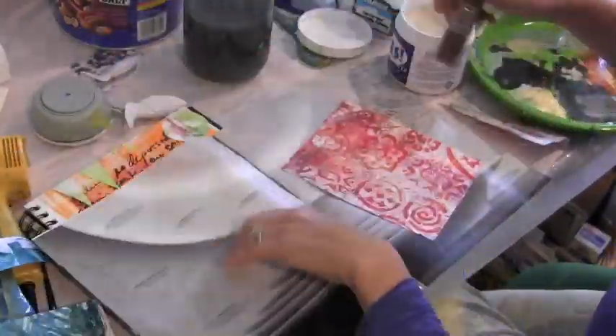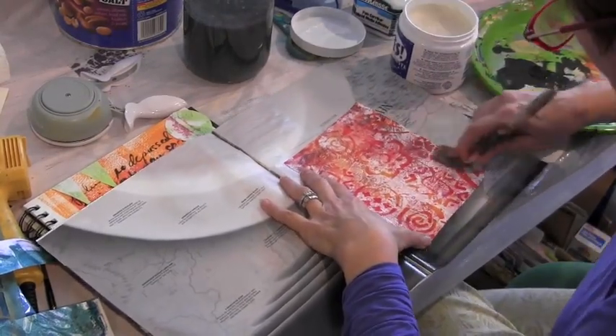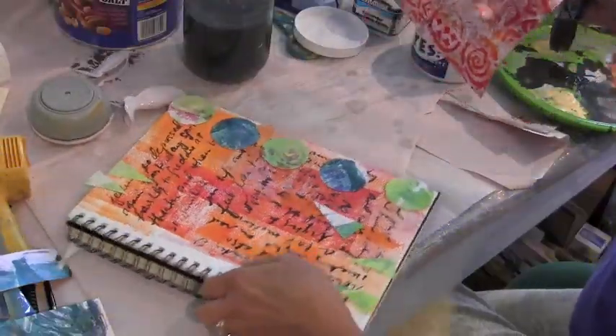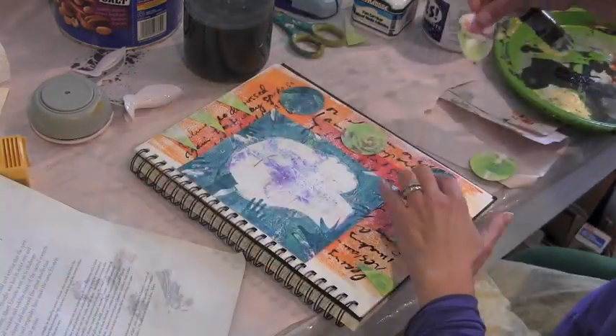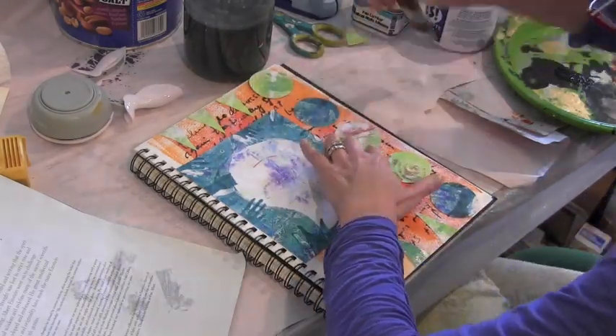Keep old catalogs around as surfaces for glue. It's great because you just fold it up and put it to the side when you're done gluing and the glue doesn't get on your project. Now you can see I'm just arranging the circles, going back and forth, not exactly sure what I want to do, but then I settle on a design and glue them down.